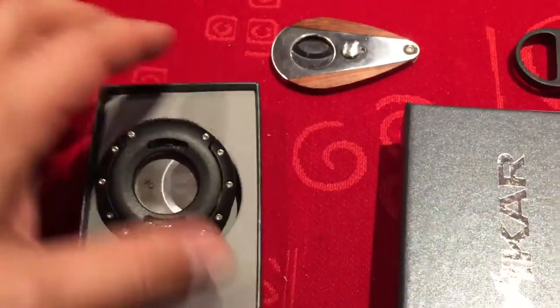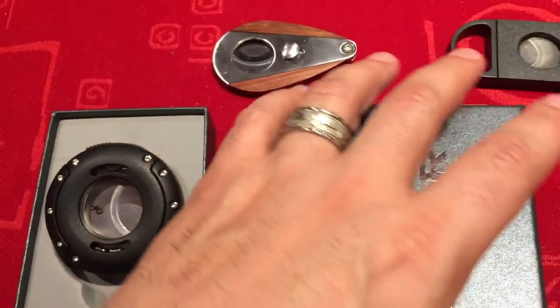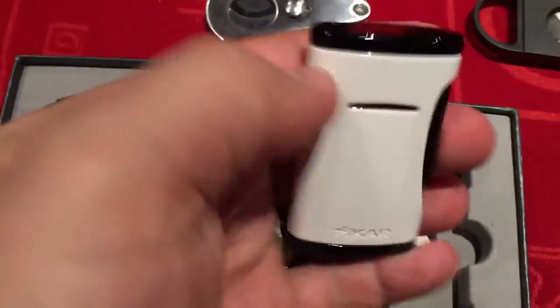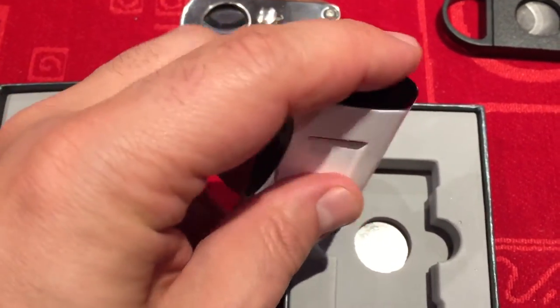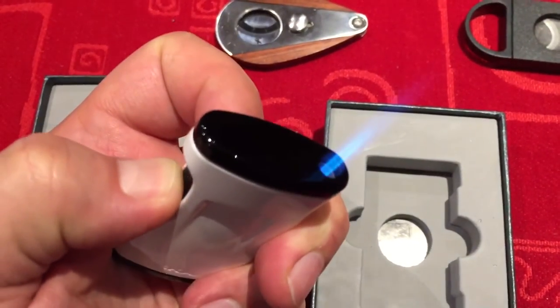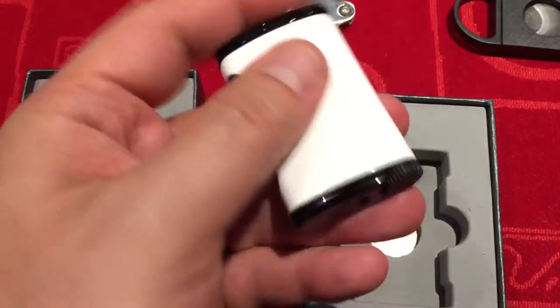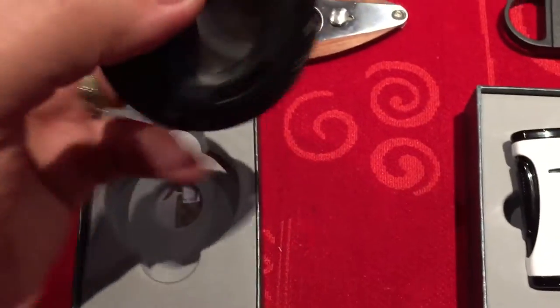Anyway, we'll get back to this in a minute. I just want to explain something I found just playing around. Also grabbed a single torch — this thing is really, really sharp looking, like a very nice lighter with a nice kind of piano finish. I really like that a lot.